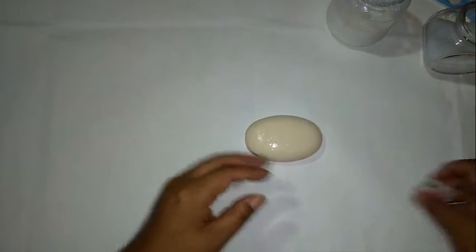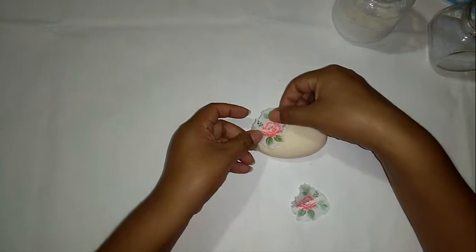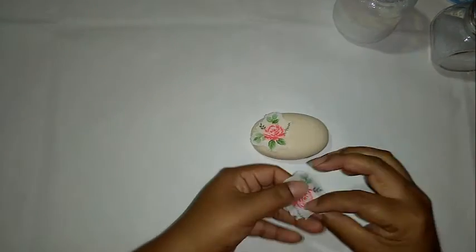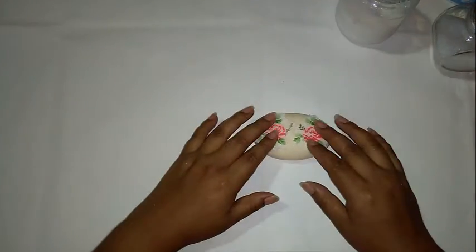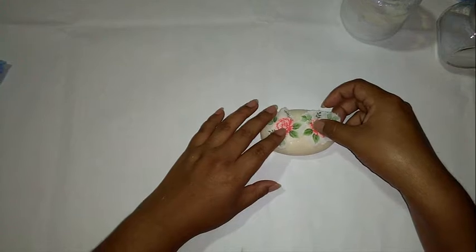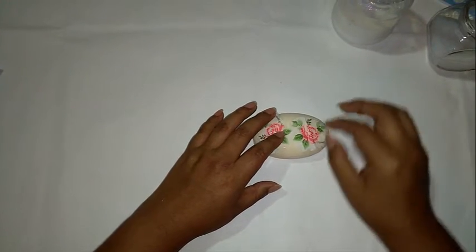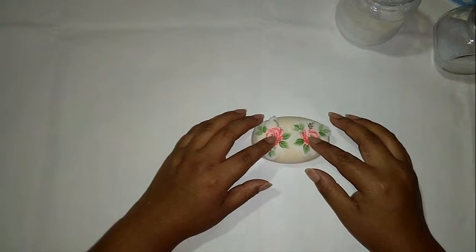Ahora vamos a ubicar nuestras imágenes en el jabón. Yo quiero que vaya esta por acá. Esta la podemos poner por ahí — creo que esa es una mejor ubicación.